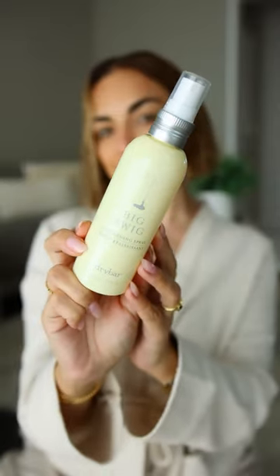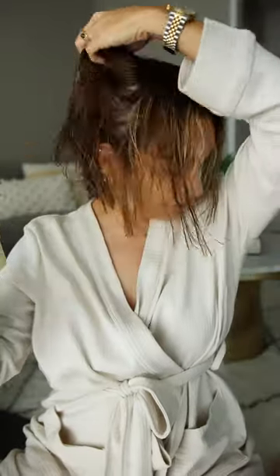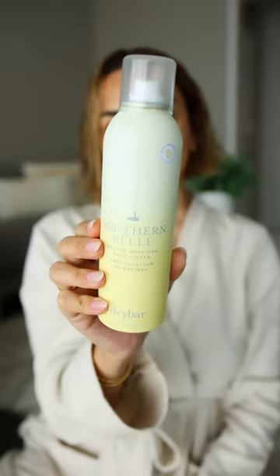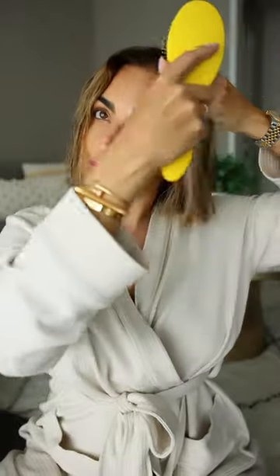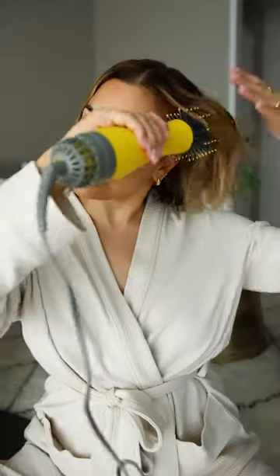Styling my hair with some of my favorites from Drybar. First up, Big Swig to instantly give a thicker, fuller look to the hair. Then I apply Southern Belle and massage into my roots for an instant lift. I then like to brush all of the product through my hair and make sure it's evenly distributed.